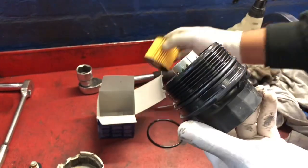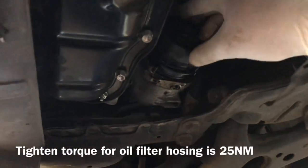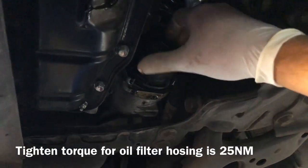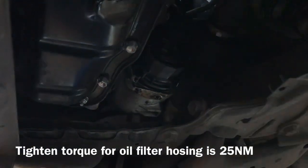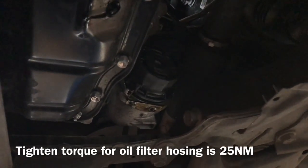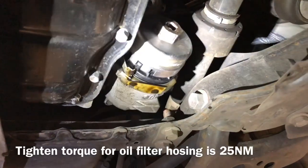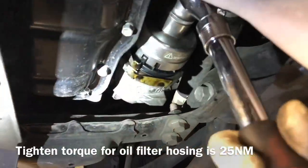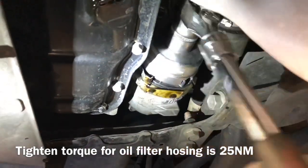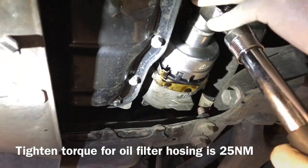Put some oil on it, fit the oil filter, put it back in the housing, and make sure you tighten it to 25 Newton metres. This tool is a bit tricky - it has to sit properly. 25 Newton metres - it's done.